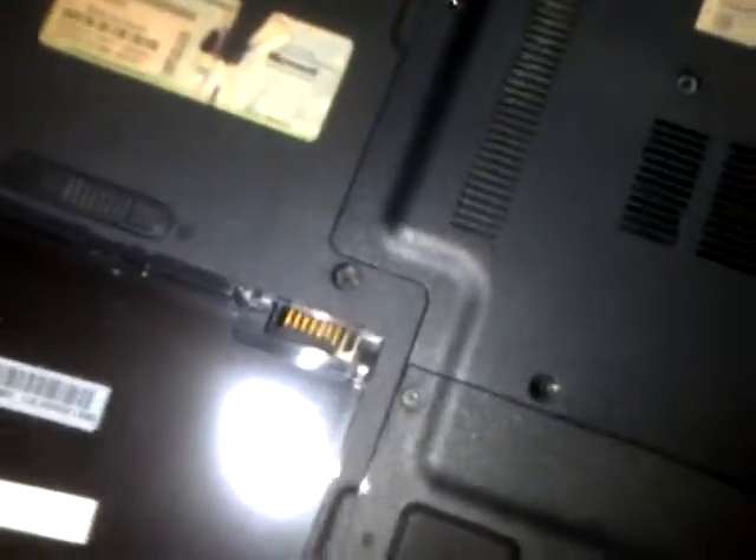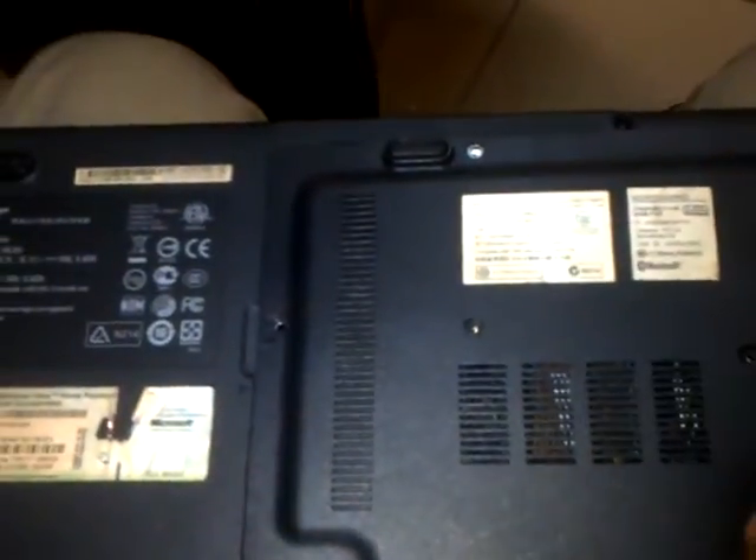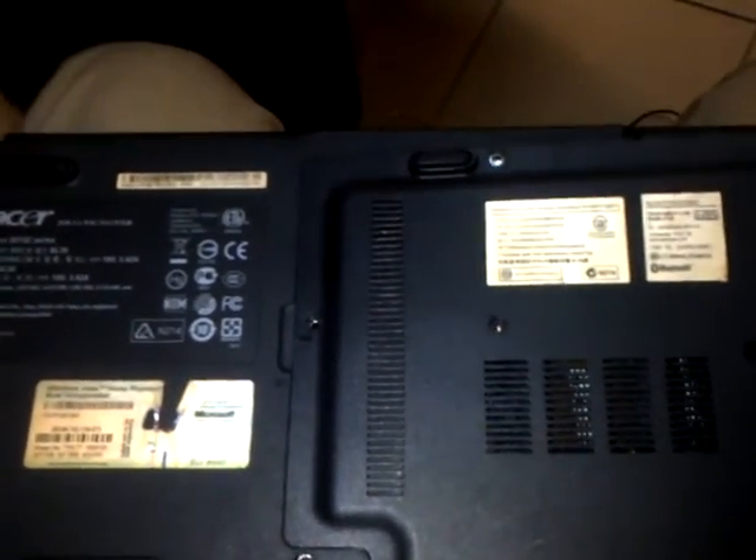The first thing you're going to do is remove the battery. I'm holding the camera in one hand, that's why it's difficult, but done. Secondly, we need to unscrew this particular cover that covers the fan — that's where you see the RAM. There are about six screws.